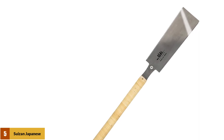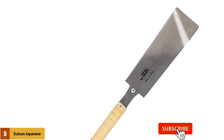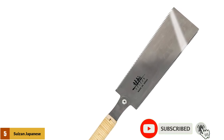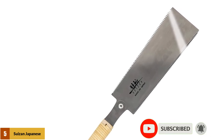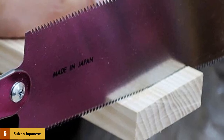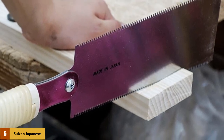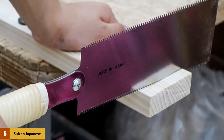At number 5: the Susan Japanese Pull Saw. It features a strong double-edged blade with 9 teeth per inch on the rip cut edge and 15 teeth per inch on the cross cut edge. This is a very popular hand saw, and its design works very well for all kinds of precision cutting in plywood sheets, MDF, OSB, and similar materials. There will be little to no ripping along the edge of your plywood sheets, making it a great choice for tasks requiring precision cutting.